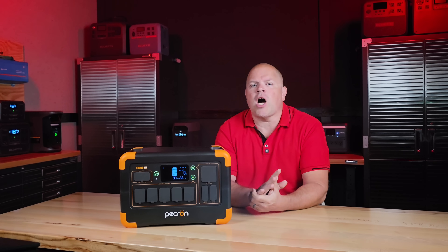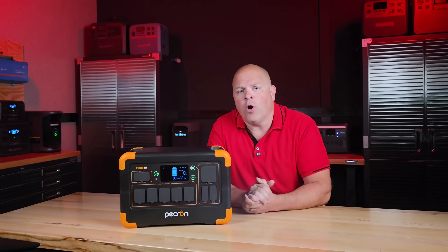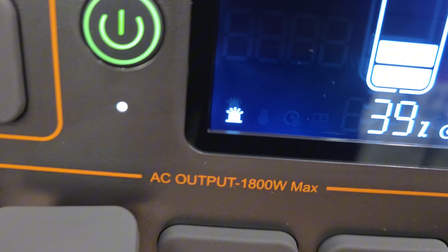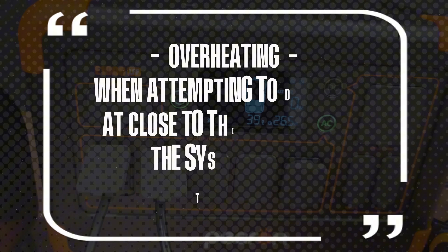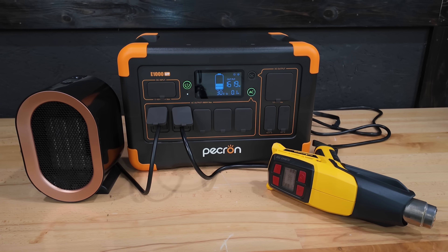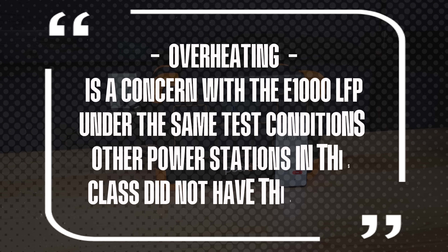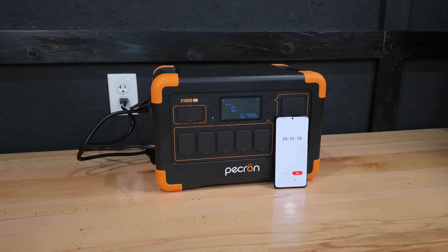On paper, the E1000 includes all the protections you'd expect — over-voltage, over-current, short circuit, and over-temperature. But here is where I run into some real-world issues. During discharge testing, the system overheated so badly it could not complete the full discharge cycle. I tried again at a lower output rate, and while it did finish the test, it became so hot that it needed an hour to cool down before it would allow any charging. Eventually I had to put an external fan on the unit just to help bring down the temperature.